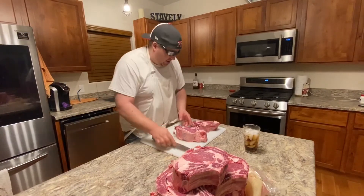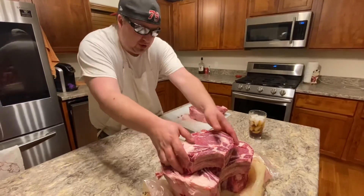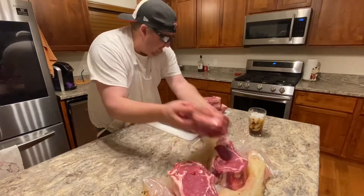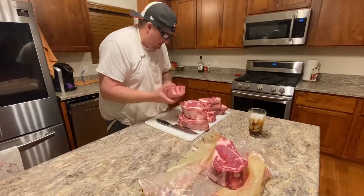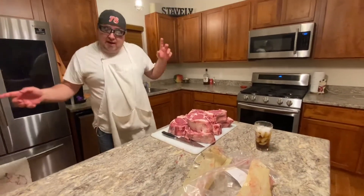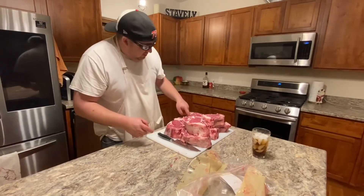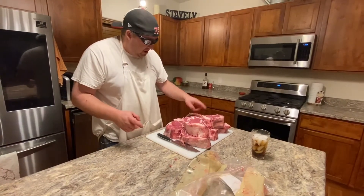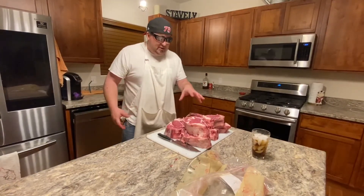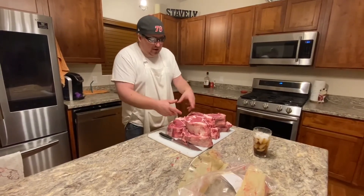Bam, so there you go. Basically you just turned that rib roast into one, two, three, four, five, six, seven steaks. I actually have another one in there for Easter on Sunday — we're going to half it. One, two, three, four, five, six, seven — so we'll do four and three. That's ten total, one a month. You've just guaranteed yourself a good nice ribeye steak dinner.